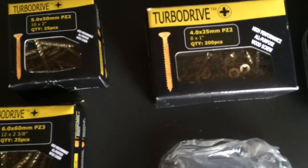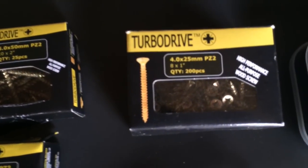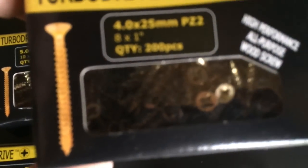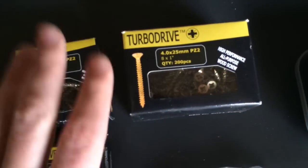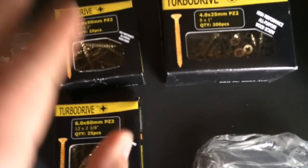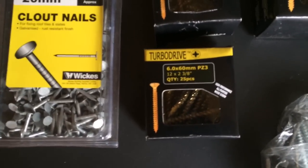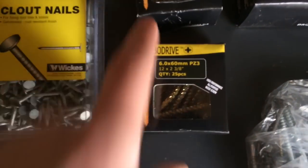Moving over here, we've got the Turbo Drive 4.0x25mm PZ2, 8x1 inch. There's 200 in a pack of those because they are a lot smaller — an awful lot smaller. They basically all do the same job but in varying sizes. If I had to choose a favourite, I'd probably say the old 6.0x60mm PZ3s, 12x238s, simply for the reason that they're incredibly versatile.